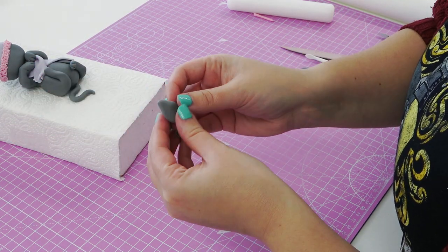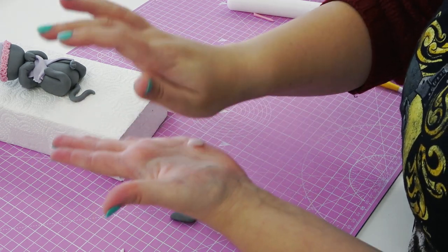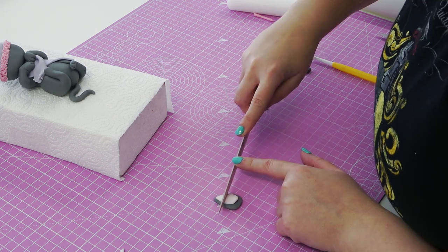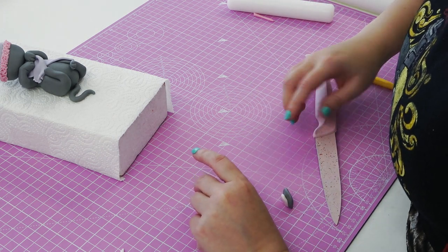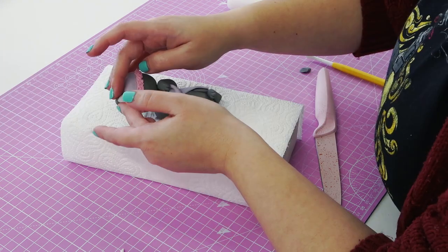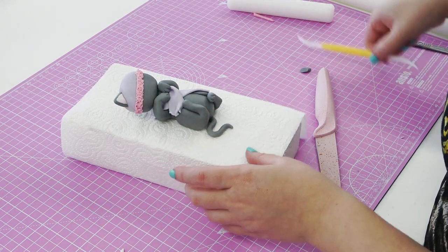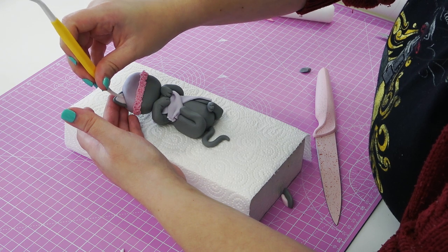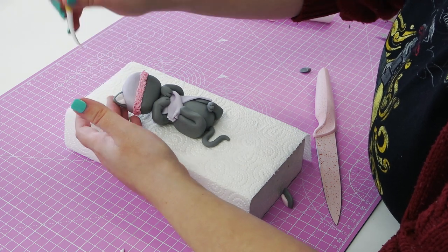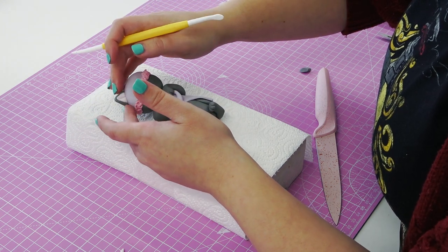The ears start as a gray teardrop that is flattened, and then a matching pink one is layered over the top, slightly smaller. You just want to trim across to create a pointy little ear, and I'm sticking this on top of the hat. All my paste is currently tacky enough to stick without water, but you can always add a little bit of water or edible glue if needed. I'm then adding some little lines in the center of the ears for a bit more detail.